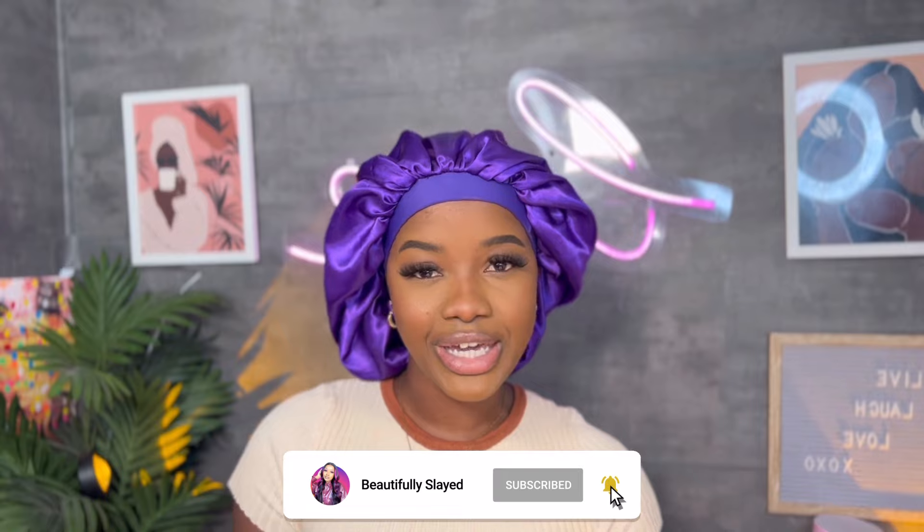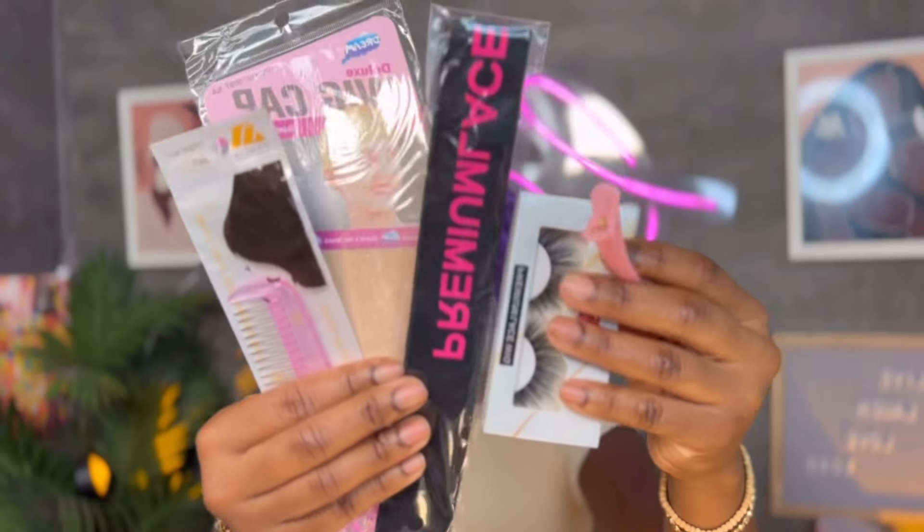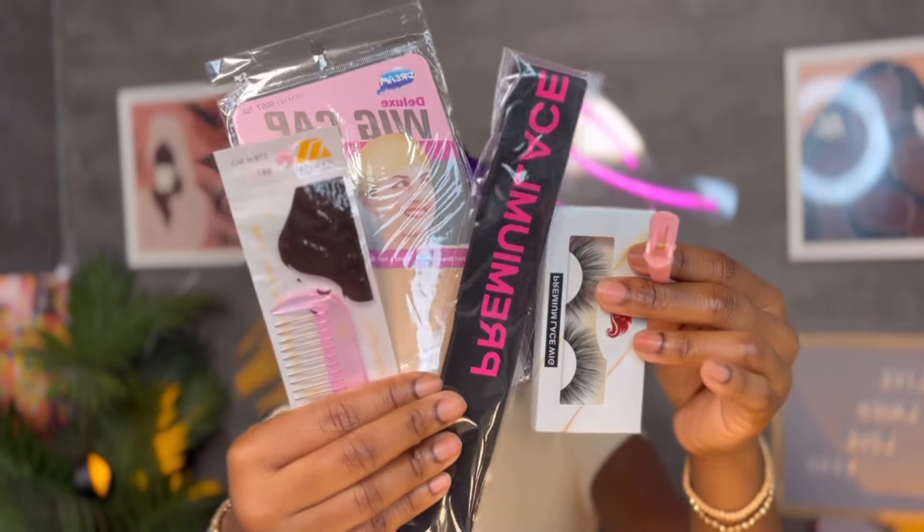Hey guys, welcome back to my channel. If you're new here, my name is Khadijah — make sure you hit that subscribe button before you get into the video. I will be working with Premium Lace Wigs today. This is my second time working with this company. The first time around they sent me a lovely unit that I absolutely loved, so I'm super excited to work with them again.